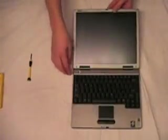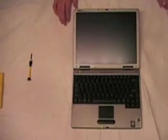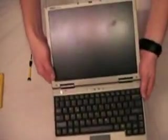Now that you have the hard drive installed, put the battery back in your laptop if you took it out, and turn it on to make sure it works. And you are done.